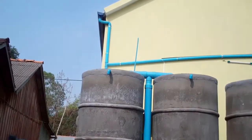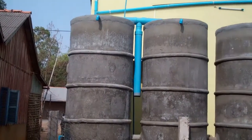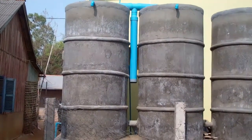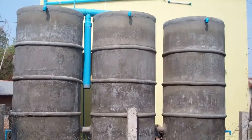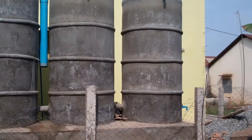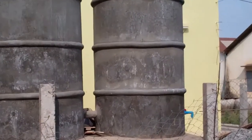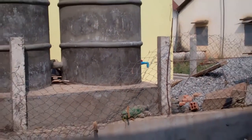You can see the gutter and pipe and three concrete ring tanks with the first flush system, which gets rid of the first flush of water off the roof. And there are taps off the end there.